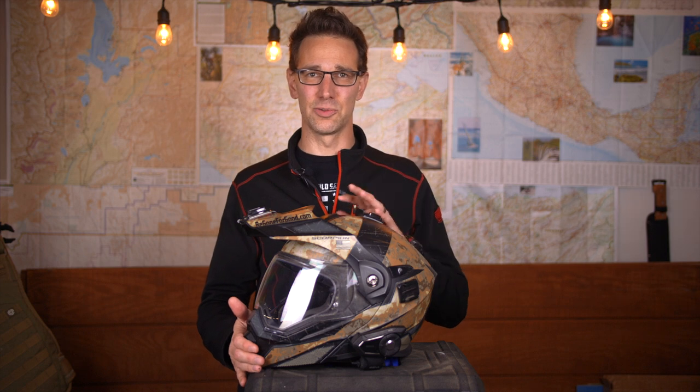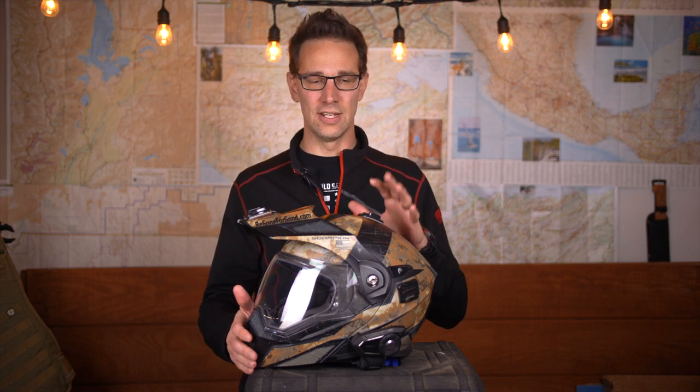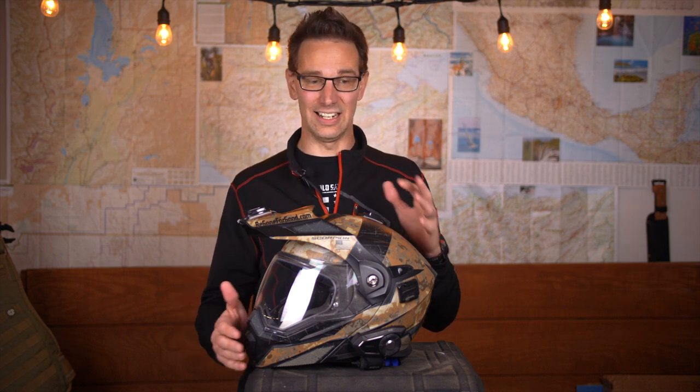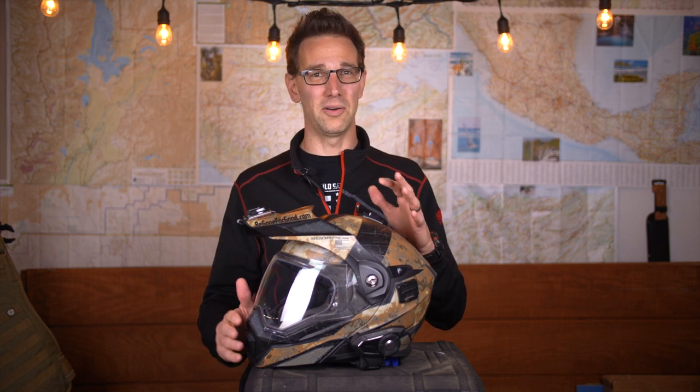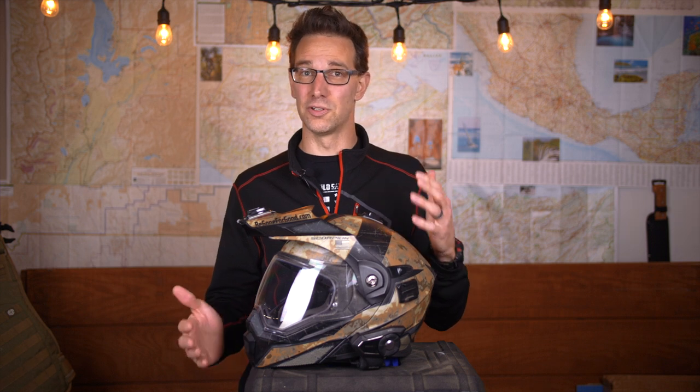Finally, let's talk about price and color. For colors, you've got options from solid whites, blacks, anthracites, oranges, and reds to more exotic options like the camouflage you see here and some high-visibility options. When it comes to price, this is a sub-$300 helmet, running right around $269 right now. You can find the discount link in the description below if you're interested in purchasing this product.